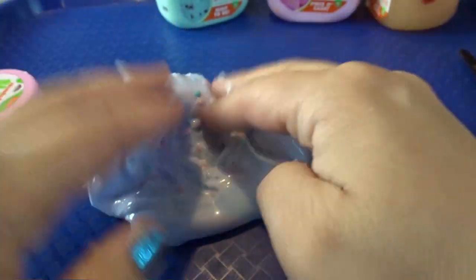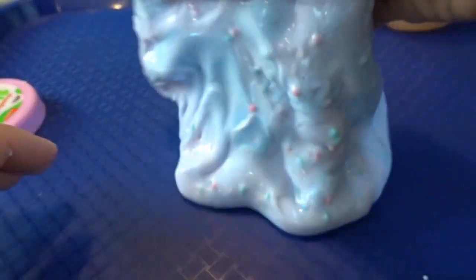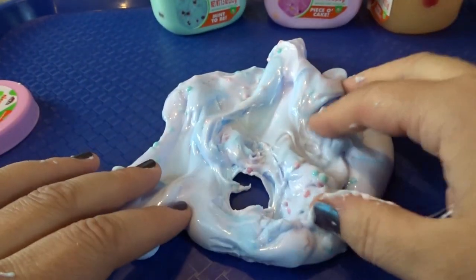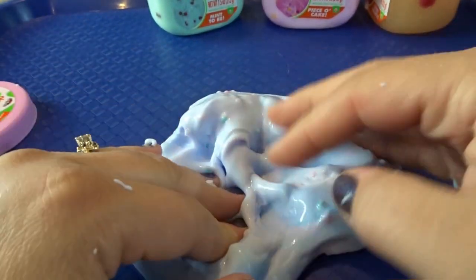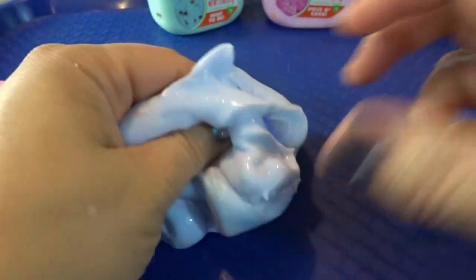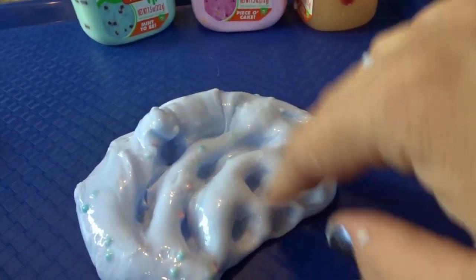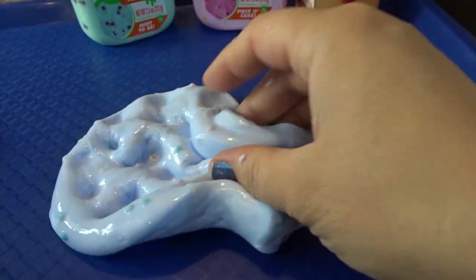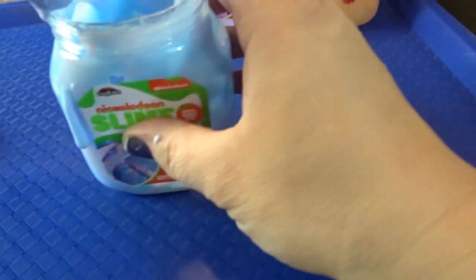It doesn't really smell like cotton candy to me, and I wish it would have been a little more like cotton candy — they could have even just gone with a sweet vanilla scent. This one is also a little bit more sticky than the others, but it's still fun. I love all the little beady texture in there. As you mix it, it doesn't look as swirled, but it's a really pretty pastel blue color — a really nice slime to work with.